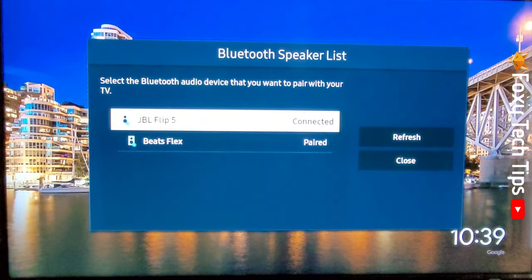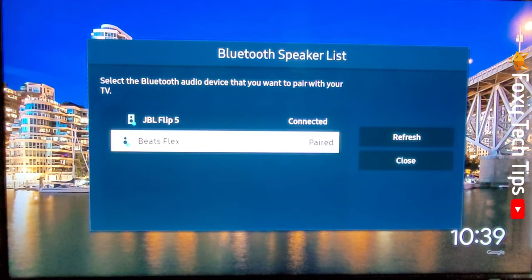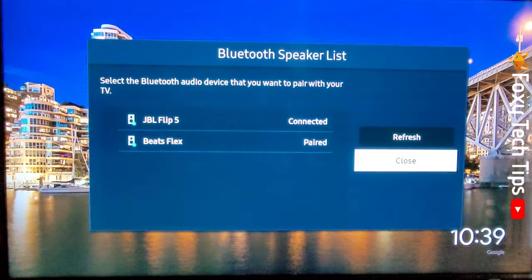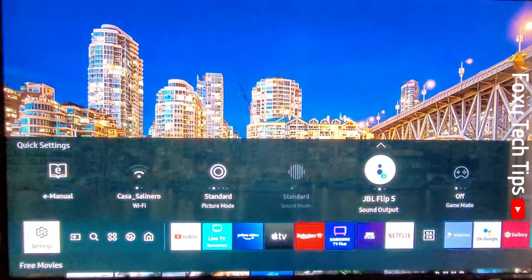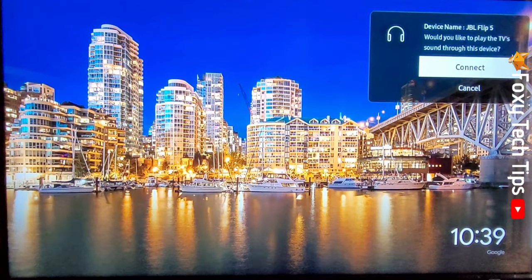Your Bluetooth speaker is now paired and connected. You won't have to pair it next time. When you turn off your speaker or your TV and then turn them on again, you will get a message on the TV asking if you would like to connect the speaker. Tap connect to connect your speaker.